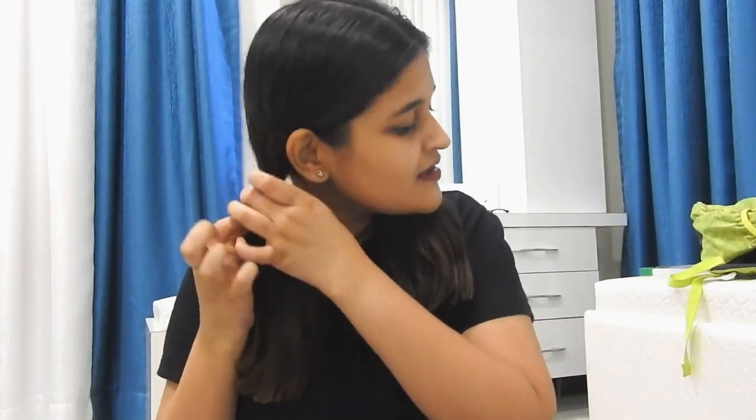This side is very shorter than this one. Let's see how it looks. My mother is going to freak out. Now it looks nice but it's a bit uneven. Should I go a little more shorter than this? I want to, actually.